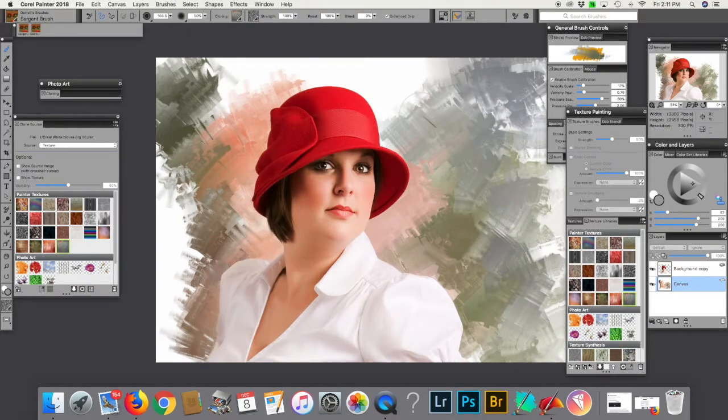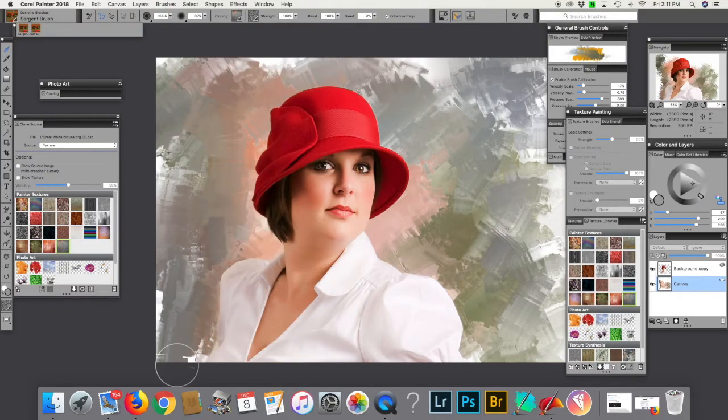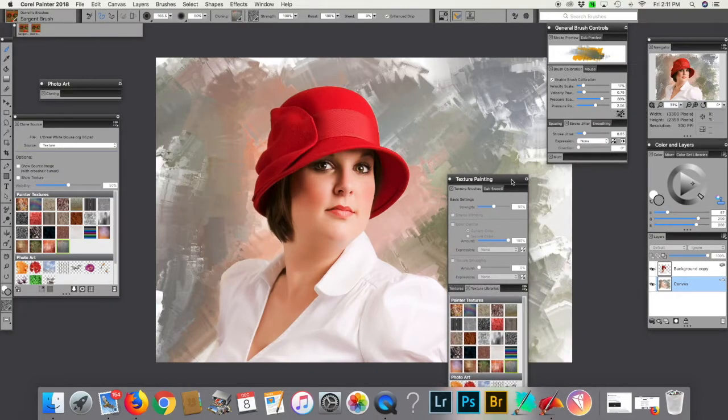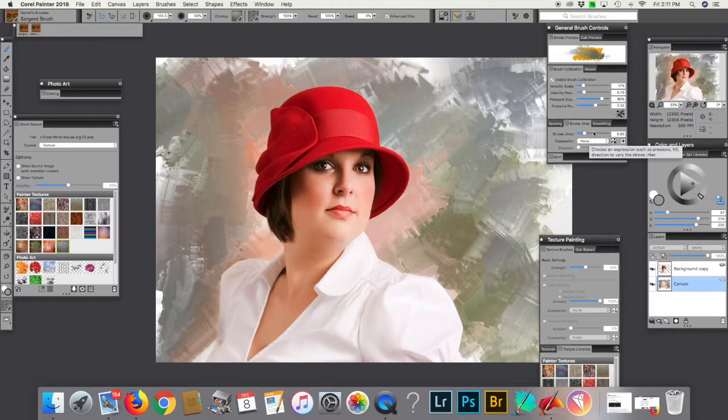I've got some textures that I put in there that I imported, and I'm using the Sergeant brush at a pretty big jitter, if I remember correctly — 0.85 the stroke jitter — but we could change that jitter to, let's say, 2.26 and see what happens.